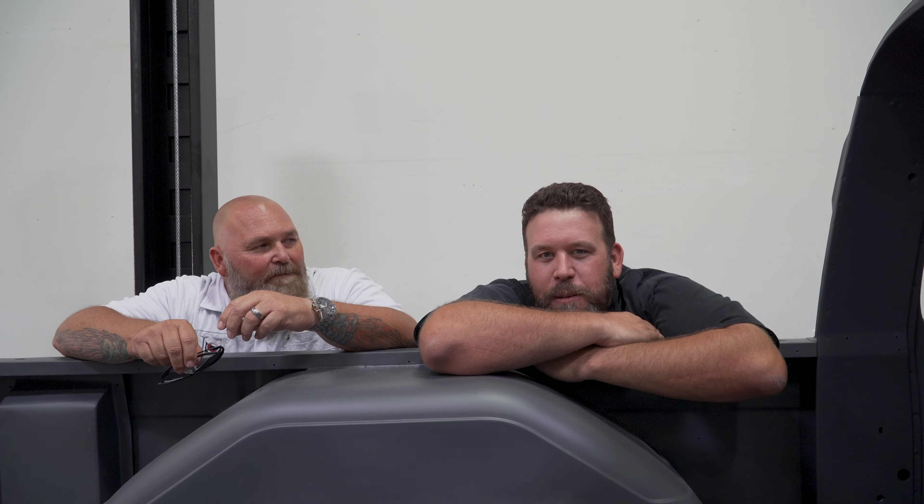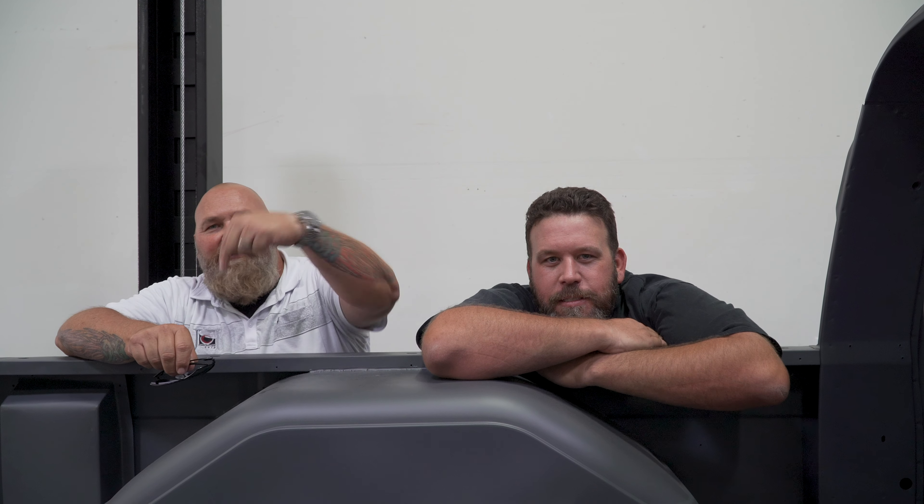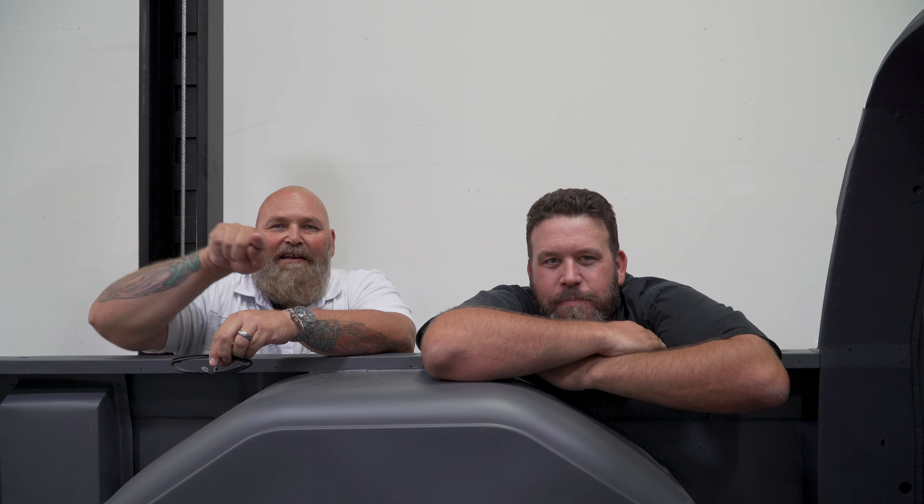We're here to discuss the exhaust tips we're running on the truck. We're thinking about going with these bad bowtie ones. James is one of our more serious customers — he's very difficult to work for. This is James, this is his blazer, and he doesn't want turn-downs. So we're discussing where the exhaust should go.